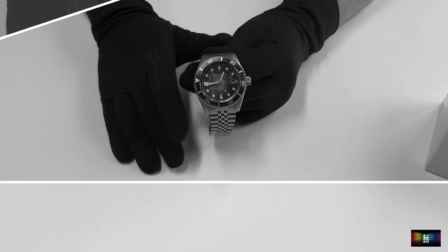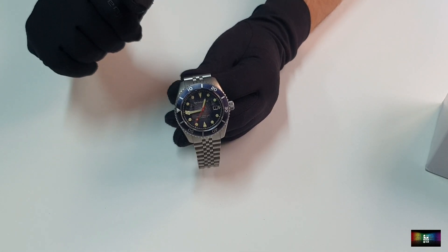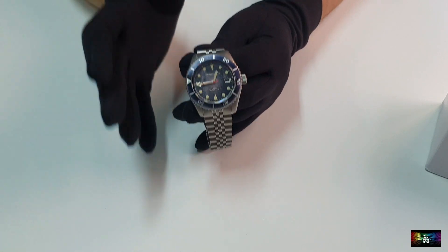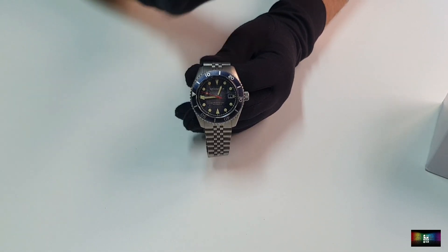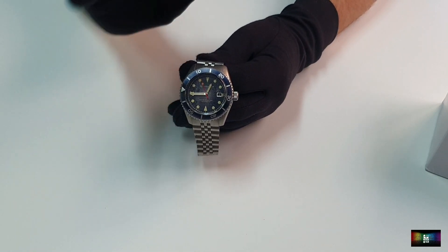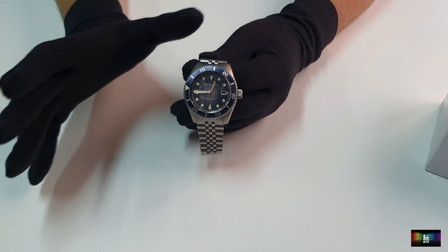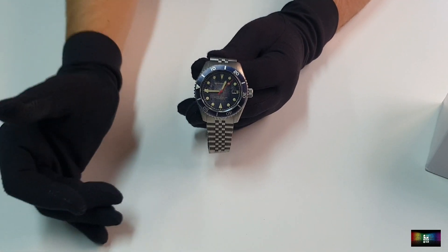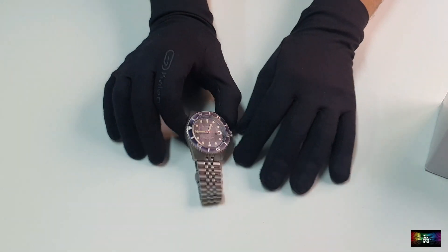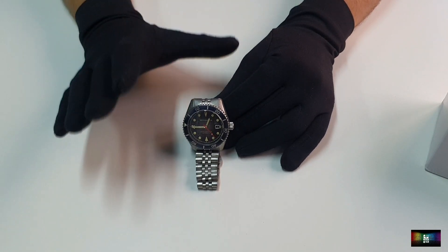No hemos hablado de lo que tiene dentro. Es algo que repetimos modelo tras modelo y es algo que ya tienen todos los relojes de esta categoría: se le exige un calibre un poquito mejor. En este caso Spinnaker ha decidido meter un Seiko NH35, que está bastante bien, que tiene mucha calidad y que no os va a dar problemas nunca. Este reloj es para toda la vida — os gastáis 300 euros y este reloj es para toda la vida. Pero que le metan un calibre mejor que el Seiko NH35 — que ya está muy bien en relación calidad-precio — pero vamos a dar un pasito más. Un calibre un poquito mejor, así que ya sabéis chicos.